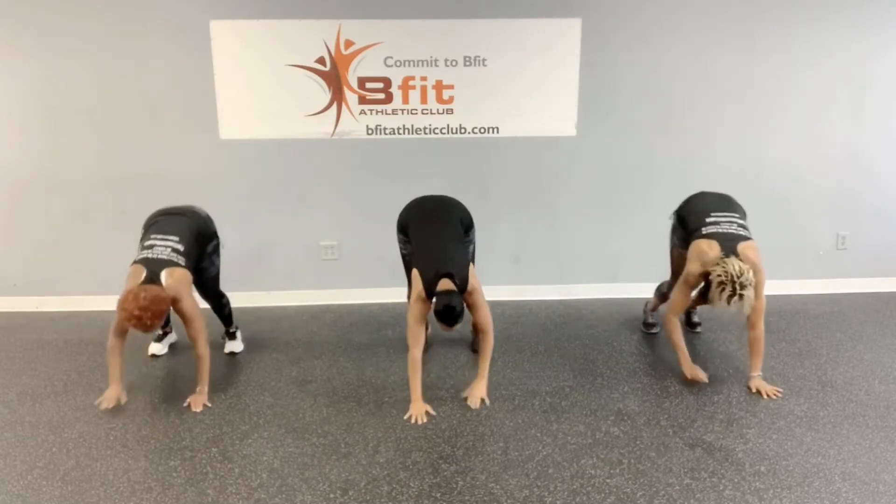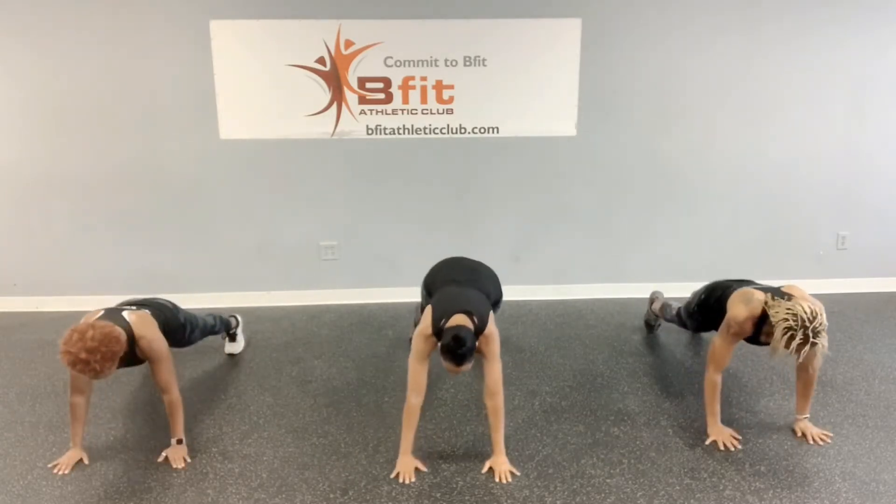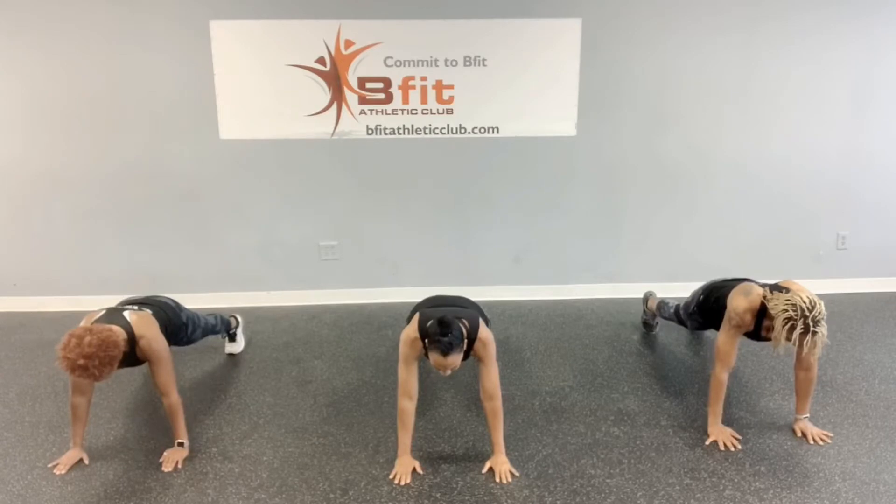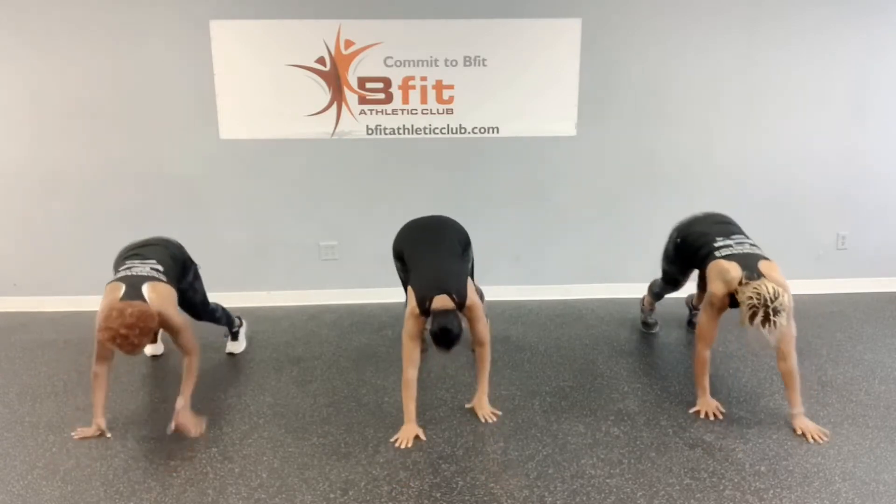Now we're going to walk it out to a plank. We're going to hinge and walk it straight out. Let's count down from ten: ten, nine, eight, seven, six, five, four, three, two, one. Walk it back.